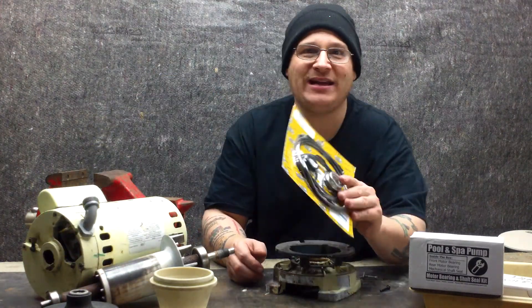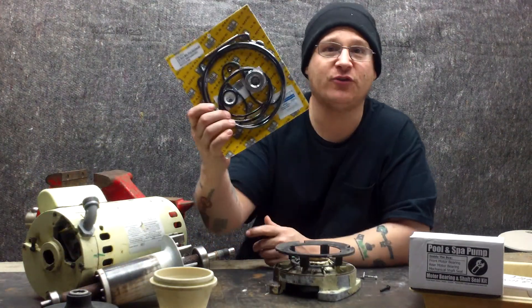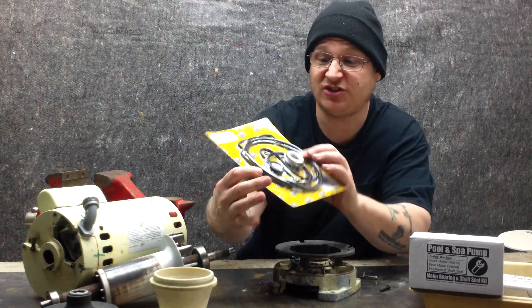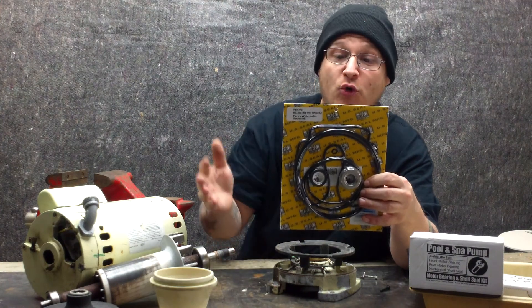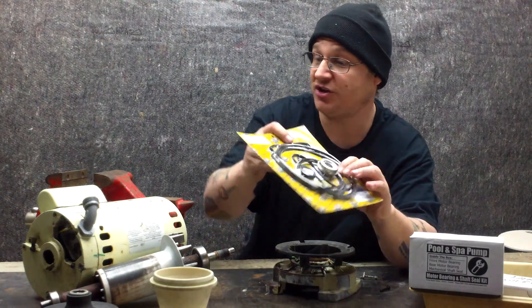All parts are available at wetheadpumprepair.com. If you're looking for a nice gasket set, we got them. This gasket set comes complete with all the gaskets: the diffuser o-ring, the impeller o-ring, and the lid o-rings.